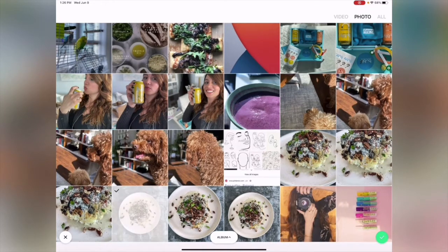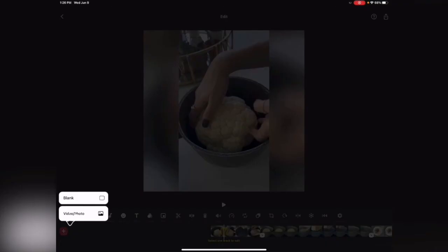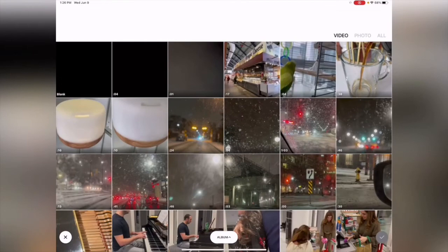Choose one of those photos and click the green checkmark. A cool thing about this app is that if you forgot and want to add another video, you just click the red plus sign and then add another video.